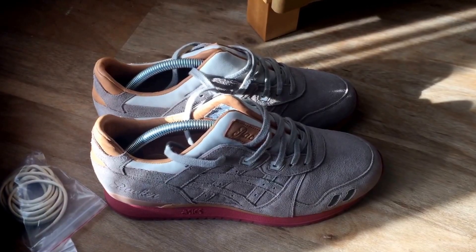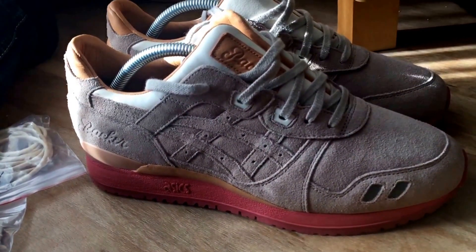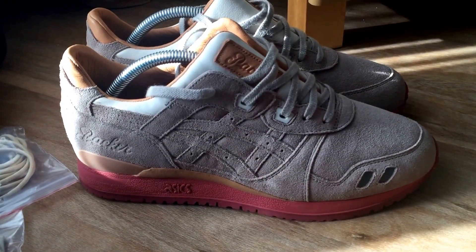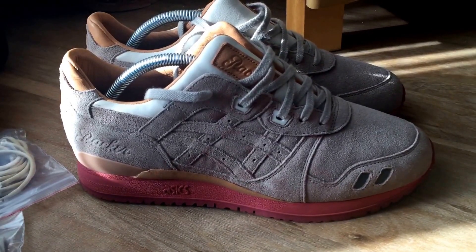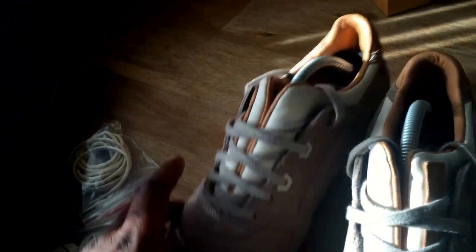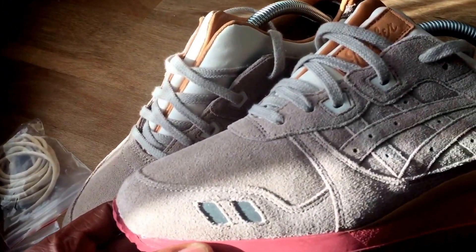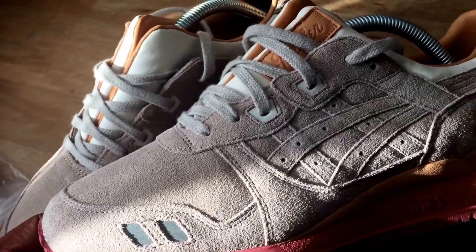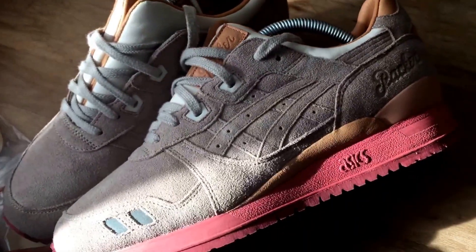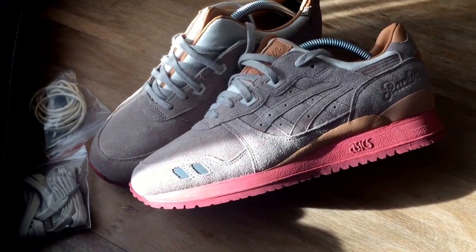Asics x Packer Shoes — what are you thinking about these? Not everyday Jordans, we can do something a little different. Hit me up in the comments, let me know your thoughts — did you get a pair? They should have numbered them — if there were 1,990 pairs they should have numbered them. Anyway, Rain the Mask, Packer Shoes, signing out.